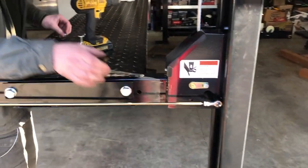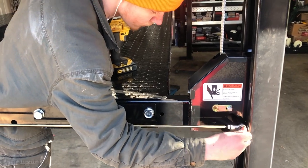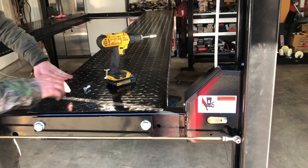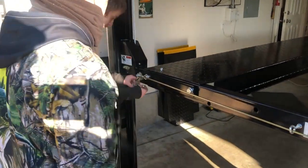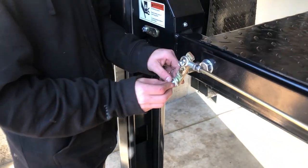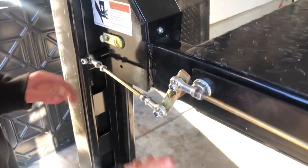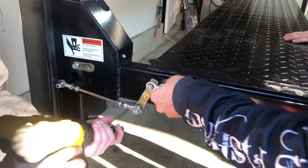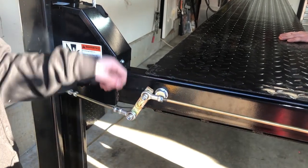They had it adjusted right — that went right on. Where'd the other bolt go? It went right here. Is that loose enough? That's absolutely perfect. That's the nice thing about this stuff — it's amazing that it went together like that.